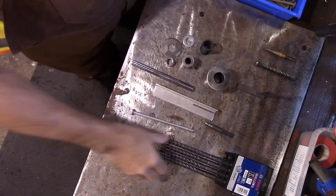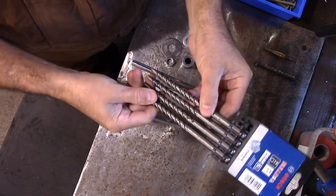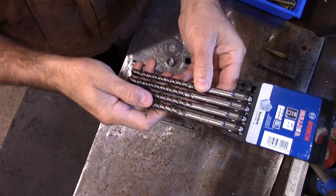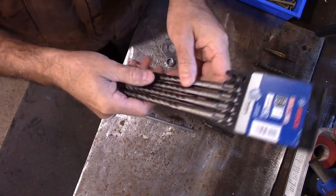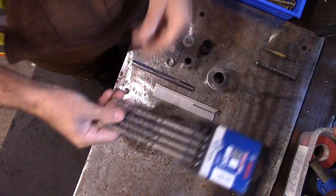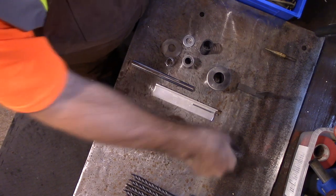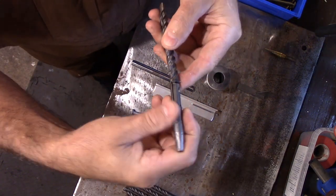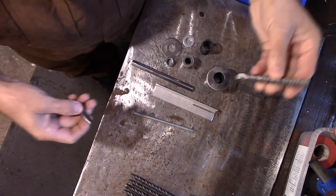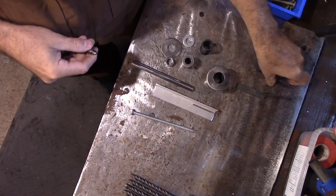I've got everything laid out. First I wanted to show you that I bought a five-pack of these for about 13 bucks. I've been using these for a long time to build different tools when using the SDS Plus rotary hammer. All I did was cut one of these off — I don't throw the rest out, they're great for future projects too.